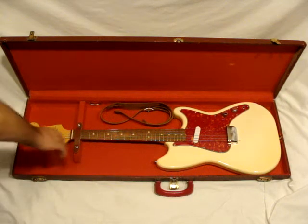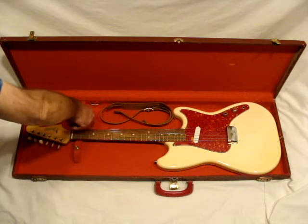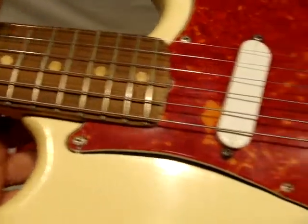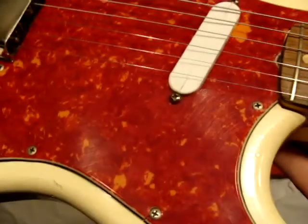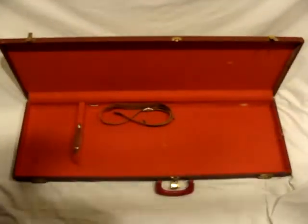This is a 1963 Fender Music Master. It's in pretty good condition for being almost 50 years old. The pickguard's shrunk a little bit and just missing a couple pieces. At least I have one little piece, but there's a little crack right there. This one's 100% original.